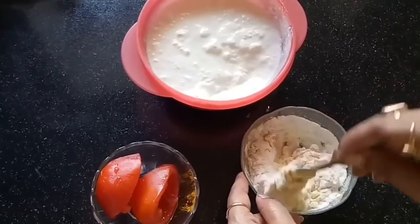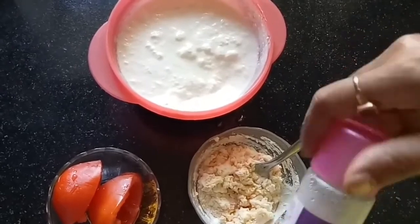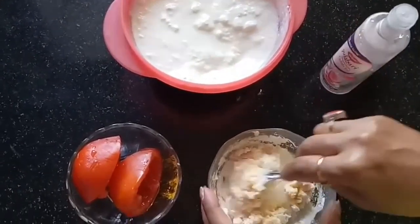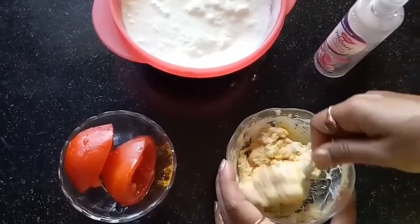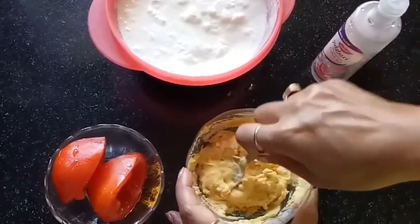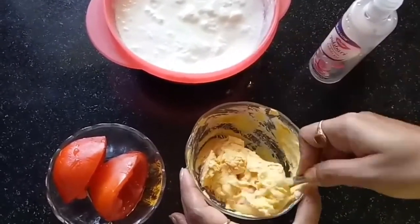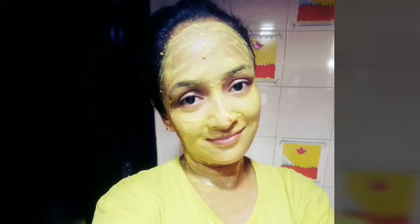Along with it I added three to four tablespoons of curd and some rose water. Mix all the ingredients properly to form a smooth paste and apply all over your face, neck, hands, legs, and all areas affected by sunburn. Leave it for around 15 to 20 minutes and wash off with cold water. Apply this pack before you shower and repeat for seven days to get the desired result.